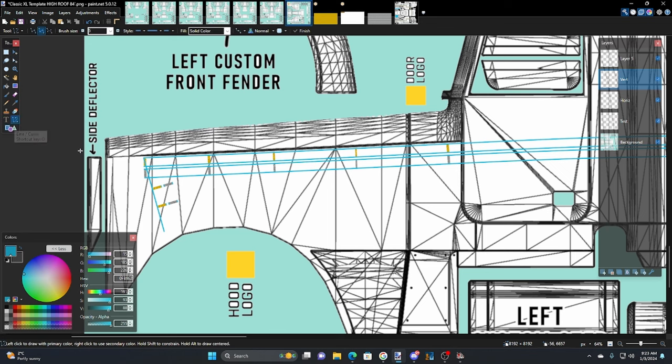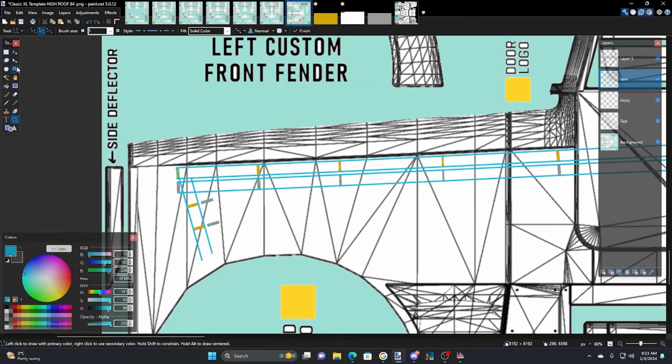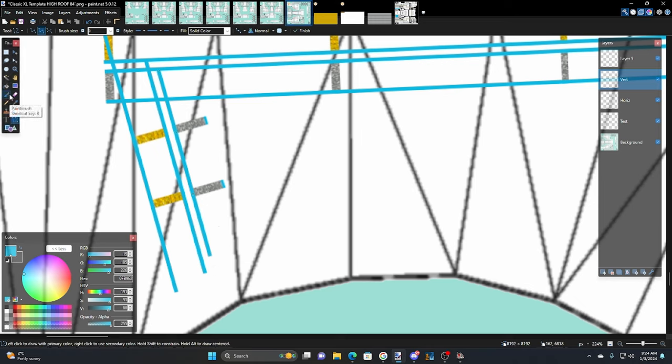We're going to hold Shift and bring this line down, then grab it and move it to line up with the guide markers. Then draw another one — come from here, hold Shift, get that same angle. I just hit Escape to clear things once I'm done moving. Let's draw one more line with Shift and run it down to there. Not bad — it's hitting the targets and looking okay.